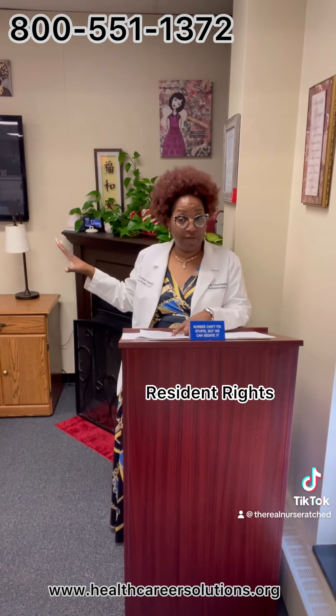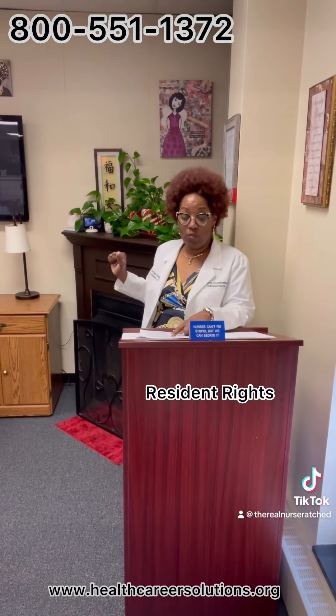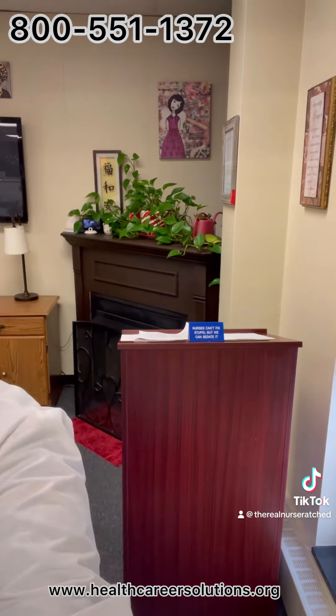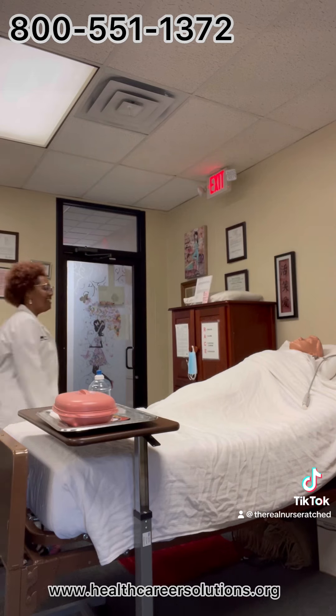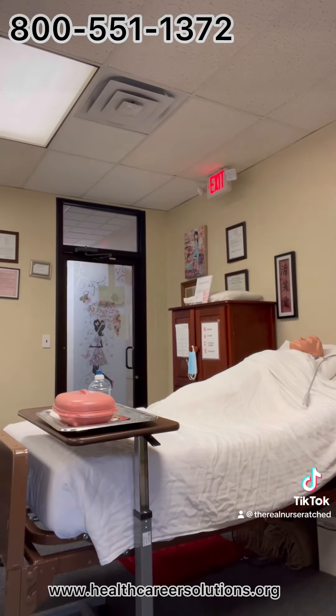Assists to put the right arm through the right sleeve of the shirt before placing the garment on the left, unaffected arm. 'Take it easy. Can you roll over just a tiny bit, please?' While putting on the shirt, moves body gently and naturally, avoiding force and overextension of limbs and joints.